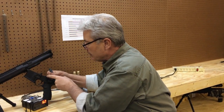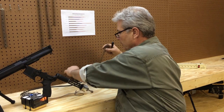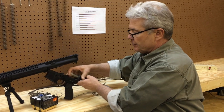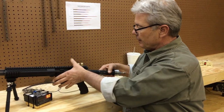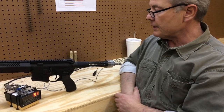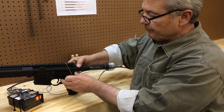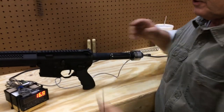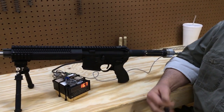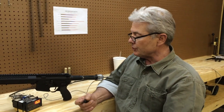Now we're going to use a brand new buffer spring. It should show a little bit more load — not a significant amount, but a little bit. It has 9.1 pounds at position one — the brand new spring — so it's more than a pound heavier. At position two, it's 16.7 pounds — almost two pounds more load. So it shows you that the used buffer spring had definitely taken a set.